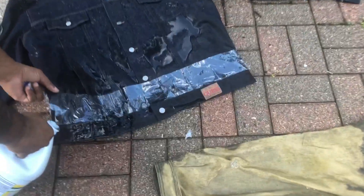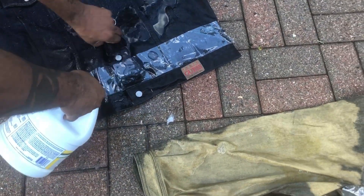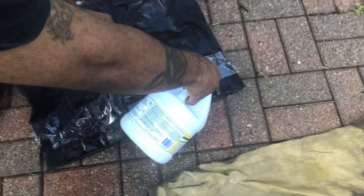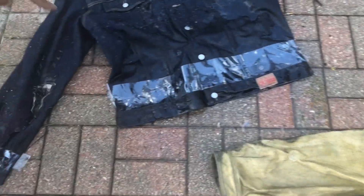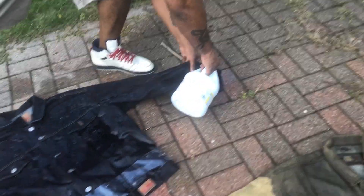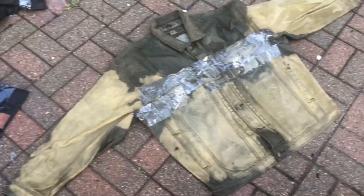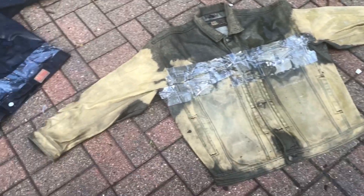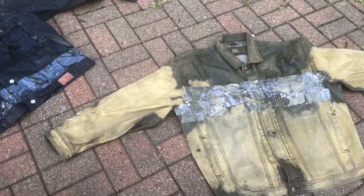I just want to bleach the bottom part, really just this part — not really the part below it. So I'm just gonna try to do that part down there. The tape is there; let's try to minimize the bleach, just gonna go above it. This may not be enough to get it to come out. All right, let's see.